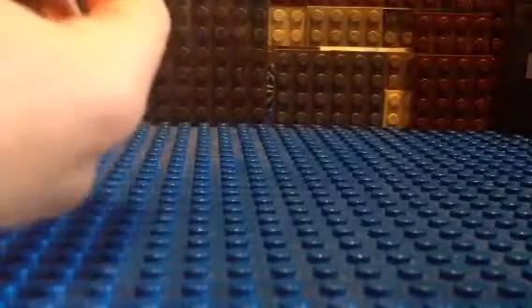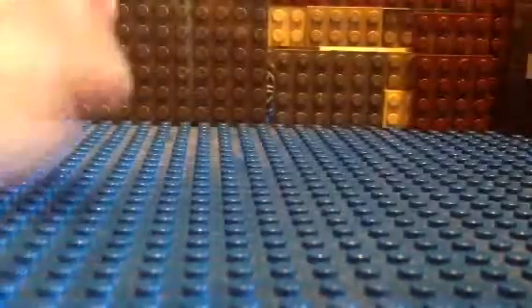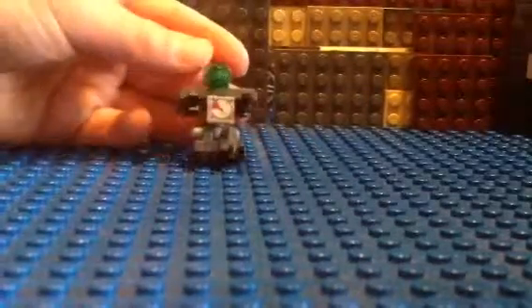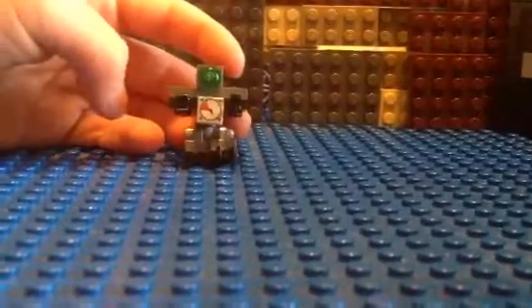That's how I'm connecting this, if you didn't know. There's the body. Now, the head is just another headlight brick like that. Then just a stud of your choice — I did green because that is my favorite color. I hope you enjoyed it.